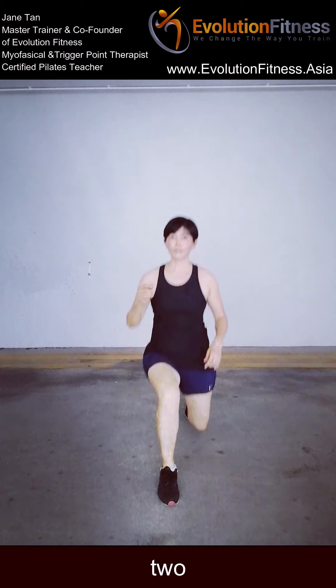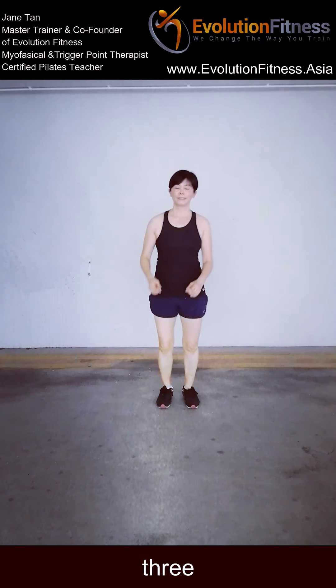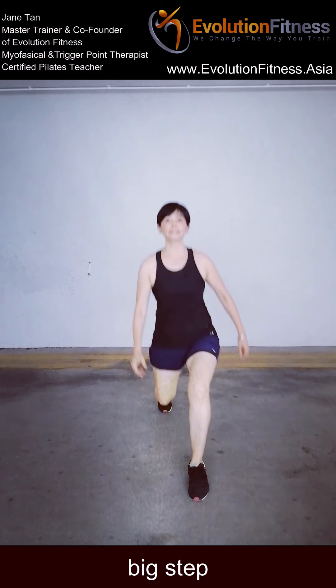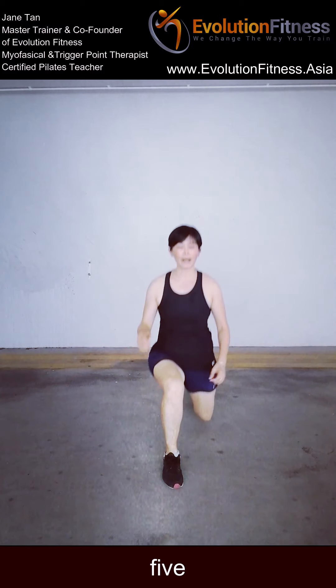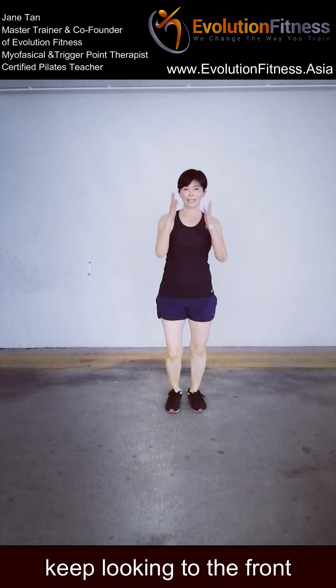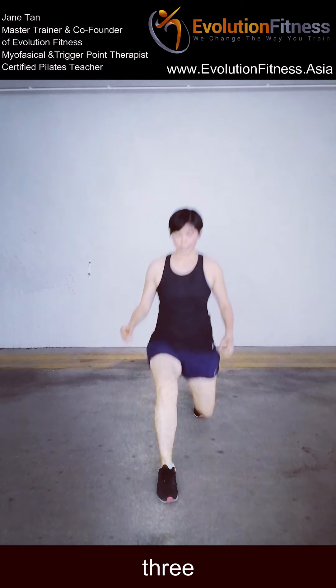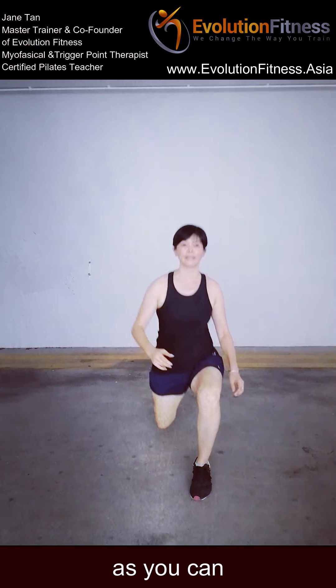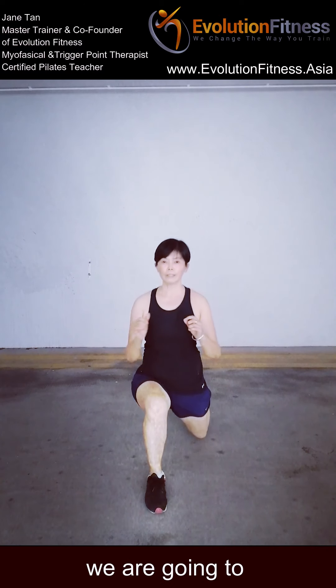1, 2, 3 — keep it up, your hips facing to the front, back straight. 5 — big step. 5 holds to the front. Keep it up to the front. 3, 2 — try to keep your back knee as low to the floor as you can. Last one, we're going to just hold it down.